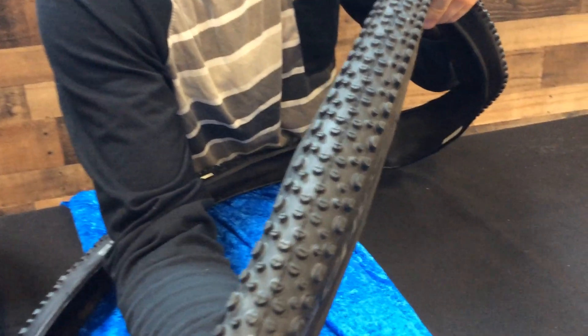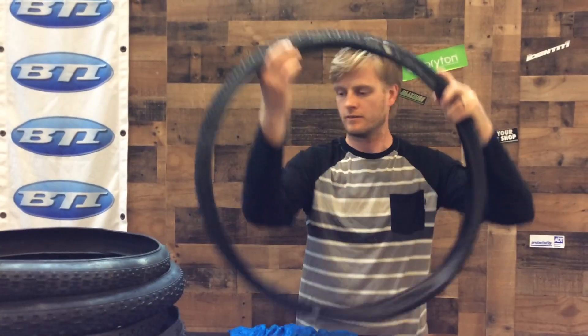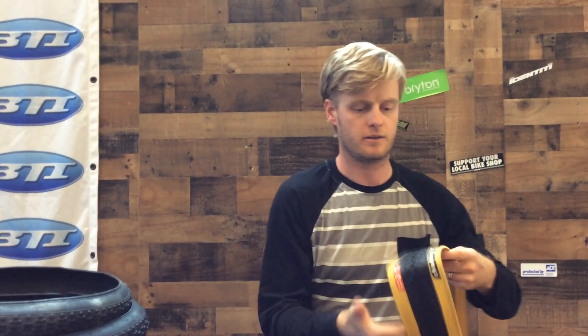Right here we've got the Schwalbe X1 — these knobs are a little more like round dots, going to get you very good speed as well as good traction.